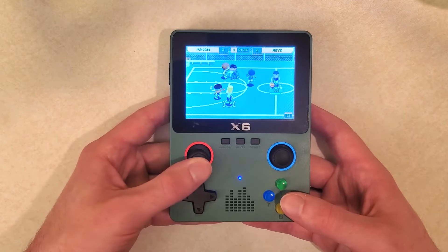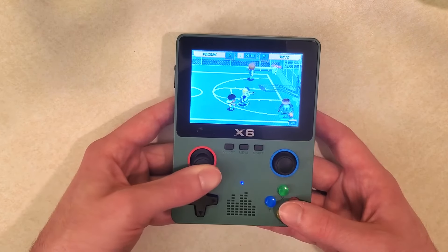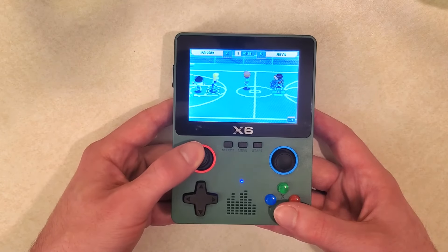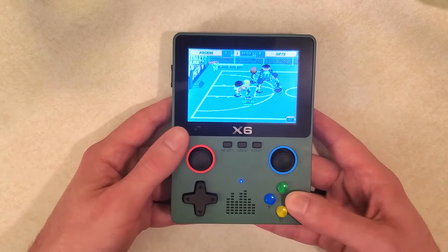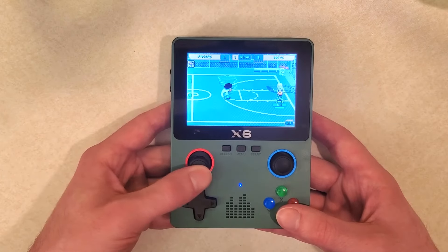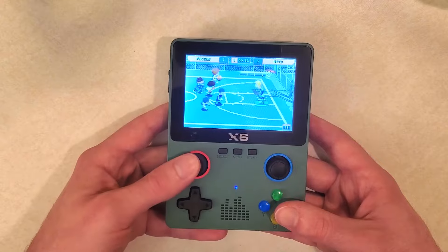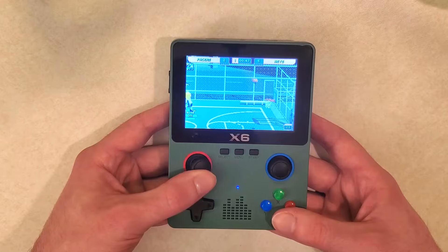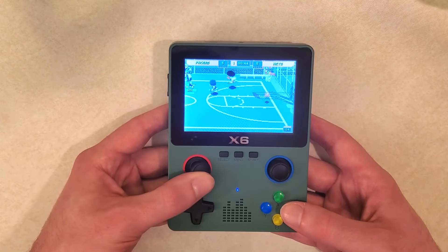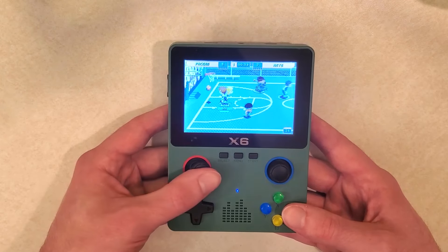I can understand how some people could be deceived by what looks like a more premium design - it's big, different from most budget devices, has two analog sticks - though the right analog stick really isn't going to get much use in older games. The build quality is more premium than similar cheap devices, it doesn't rattle much, and the speaker is pretty good. But I don't want anyone buying this thinking it's worth their money when they could have bought the Data Frog SF2000 for $20 or less and gotten something better. Don't buy it unless you just want to play NES or SNES games and don't need anything more demanding.